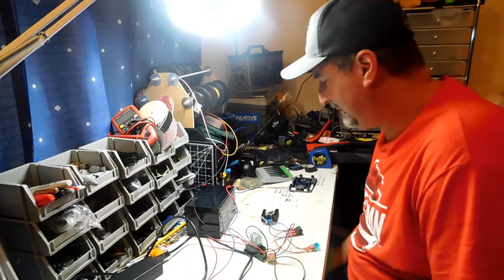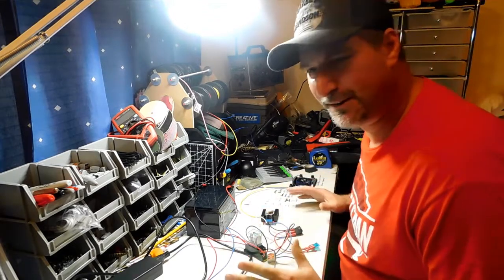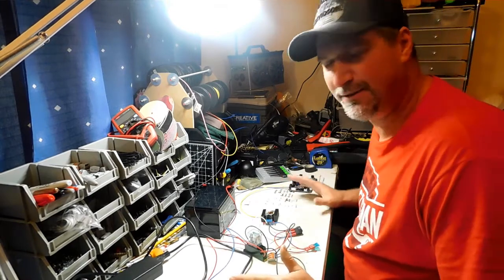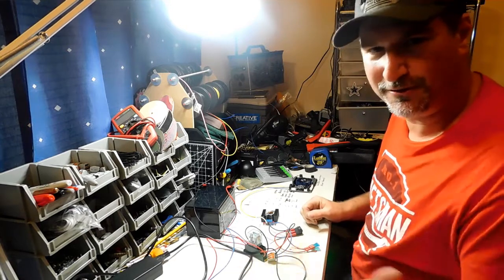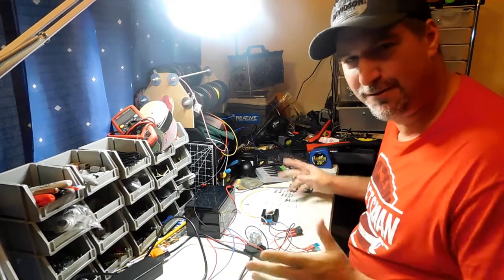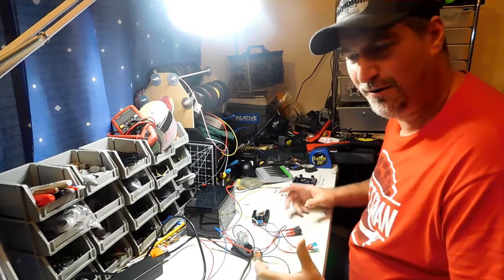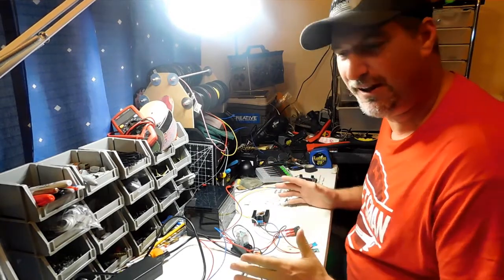Hey everybody, Phil here. What we got going on today is I did a little setup here on my desk because I got a question on one of my YouTube videos, and then the same question was asked on my Facebook group called I Love All Things Radio. So instead of trying to type everything out and explain everything, I decided to go ahead and do a video on hooking up a voltage booster to your circuit and the proper way to do that.